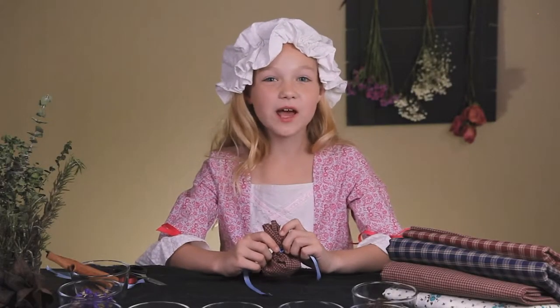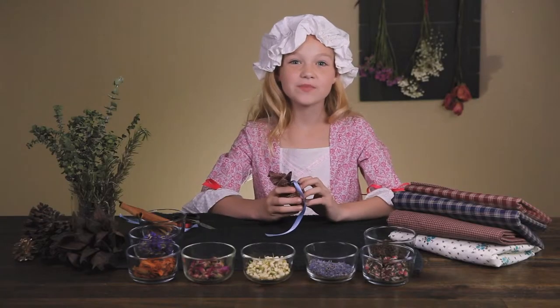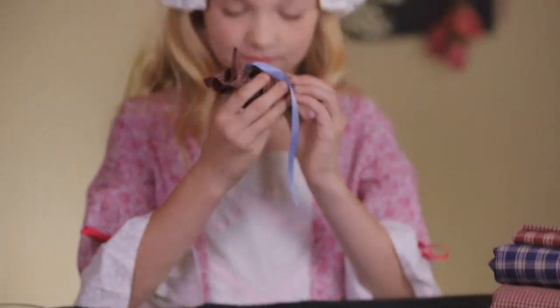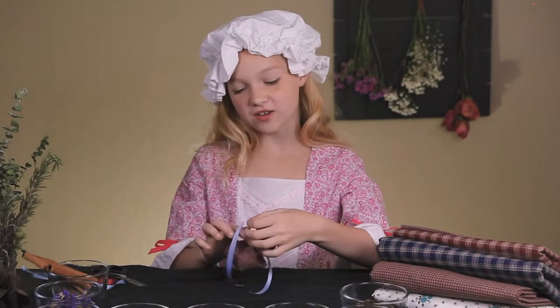Step six: flip it out a little bit on top. Test your scent — if you need to make it a little bit stronger, just pinch it a bit. And you can also cut your ribbon to the desired length.